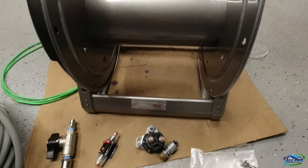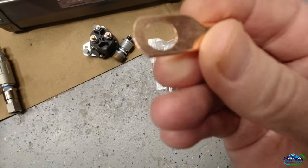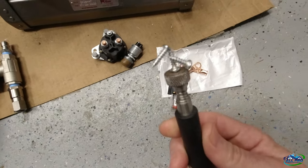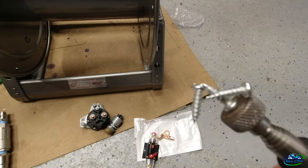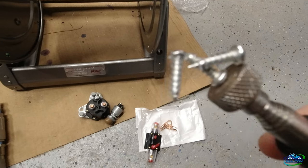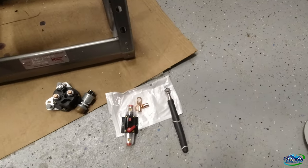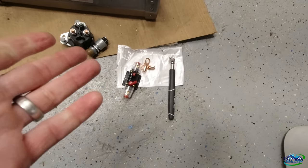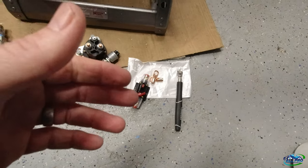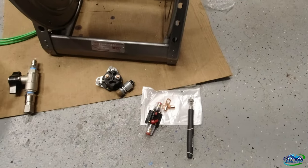One other thing I wanted to note — this circuit breaker came with a couple of lugs and screws. If you ever want to know if a screw is stainless steel, put a magnet on it. If it sticks to the magnet, it's not stainless. These are obviously not stainless screws. It matters if it's going to be out in the weather, but remember — stainless doesn't mean it never stains, it just stains less.